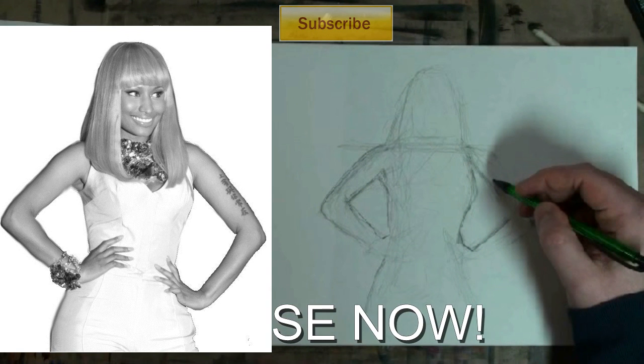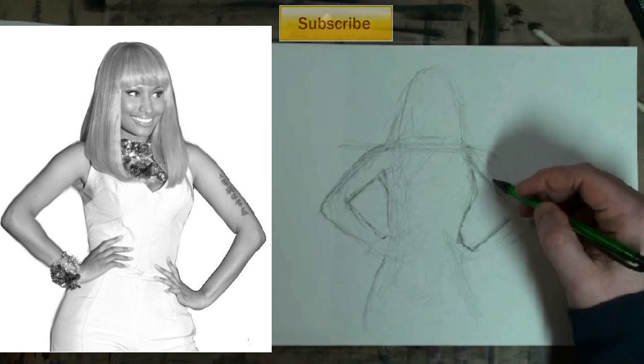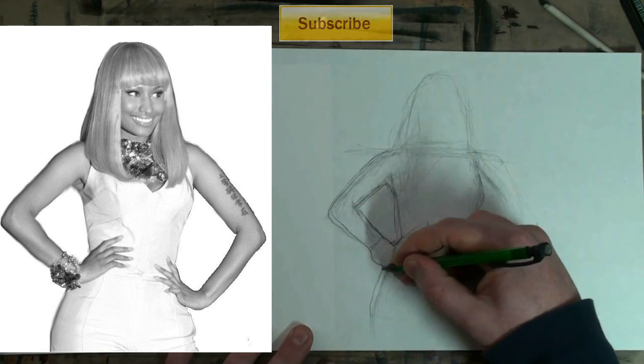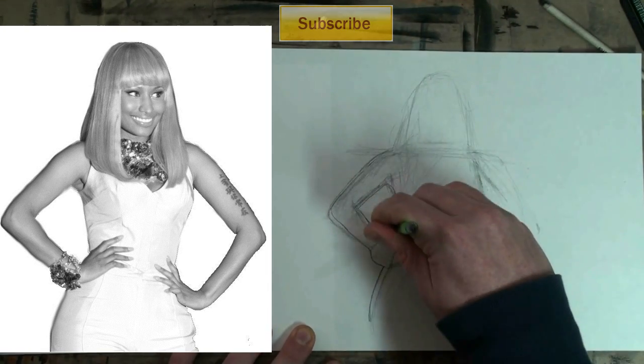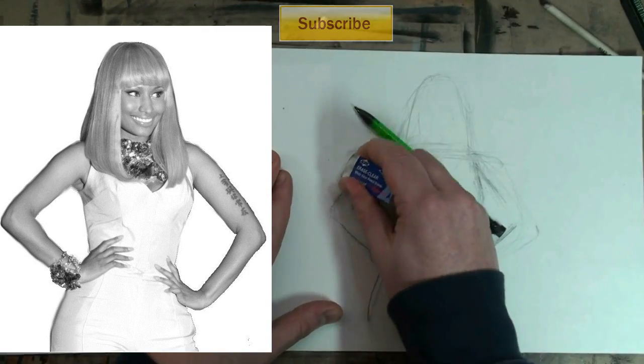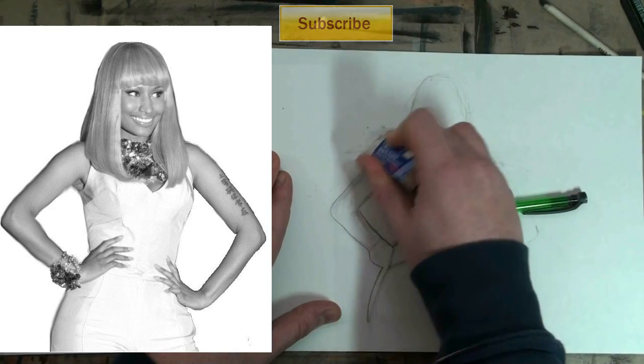Pause the video now and observe both the reference image and also my drawing. And we're back. I'm going to be doing that quite a bit over the course of this video — I think there are four more stops, and we have another one coming up in about a minute and a half.